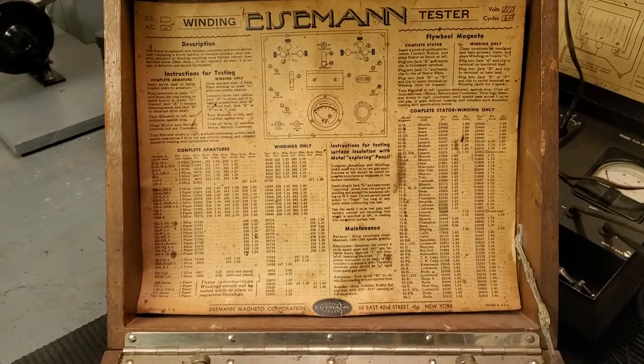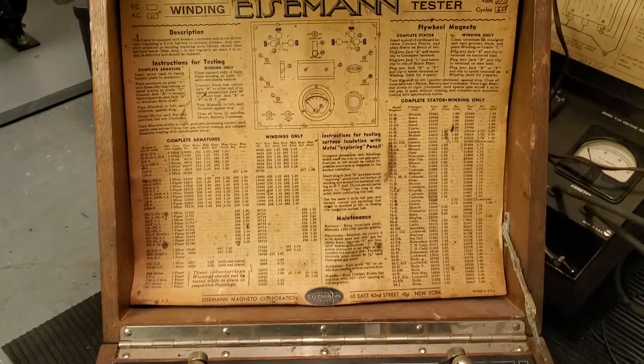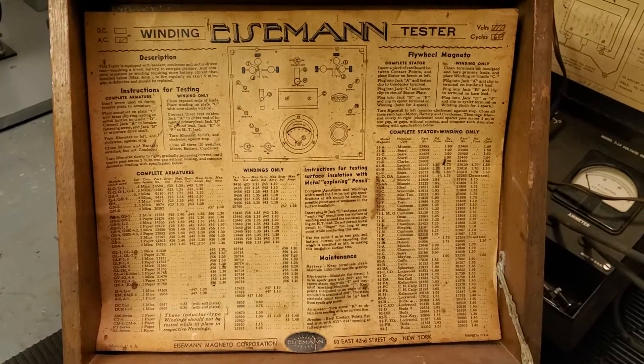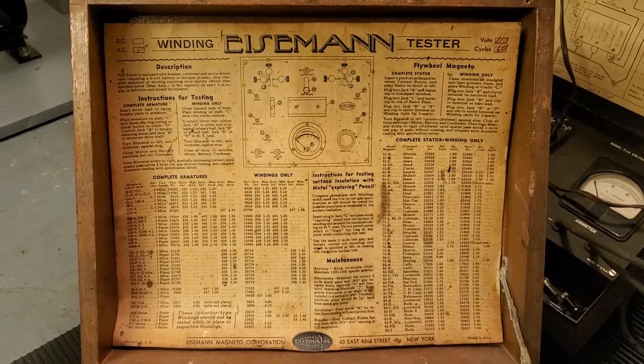Hi guys, Steve Blankert here again. I recently showed you my Herbrand coil and condenser tester. Well, today I thought I'd show you something a little bit more unusual — another type of coil tester.